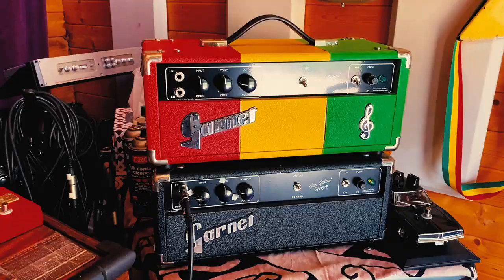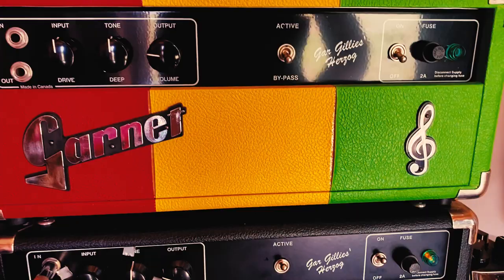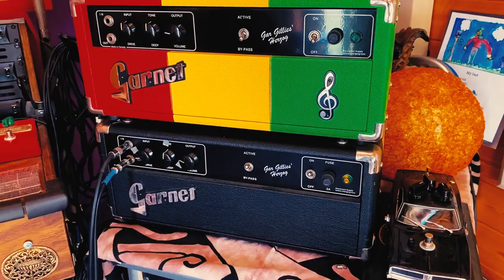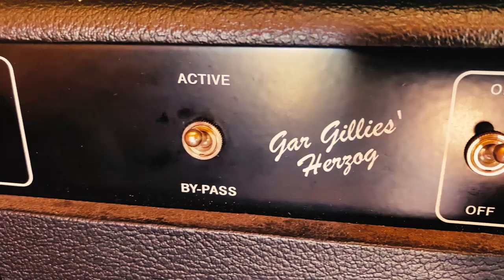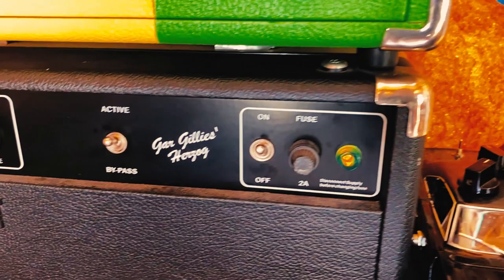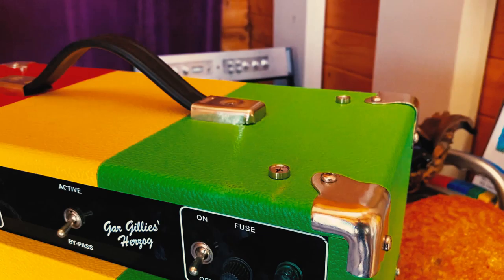We're not here to talk about this — we're gonna talk about these guys right here. Garnet Herzog. I've had many requests to reveal the secrets of the Garnet Herzog, so we're going to talk about them today. These are both custom made for me by the good folks at Garnet Amplification in Winnipeg, Manitoba, Canada — Pete Thiessen, thank you so much, sir. He custom made these: one of them is the Jamaica with the Jamaican flag colors, the black and yellow and green.